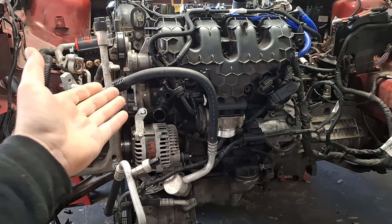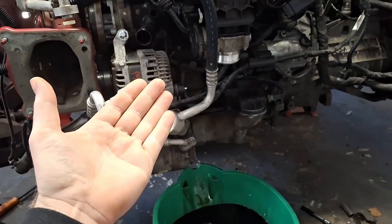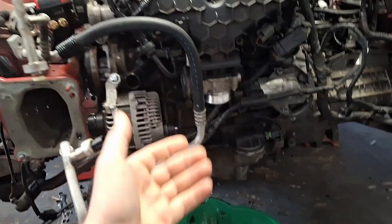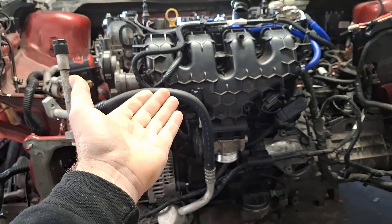Ford Focus 2012-2018, 2.0L Duratec or 2.0L EcoBoost fuel injector replacement. The front of the vehicle has been removed for clarity. The reason for replacing these fuel injectors is this vehicle will not start, and I can also clearly hear the injectors leaking.